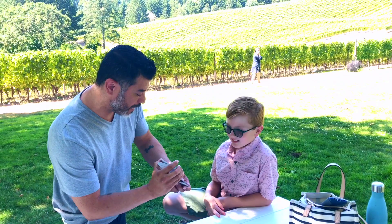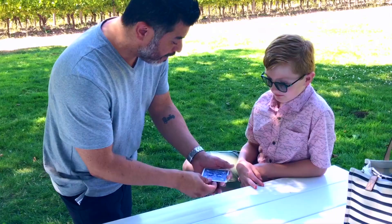All right, so for this experiment I need four cards. I don't need these. Four cards. And you can see that I have four of them — one, two, three, four.